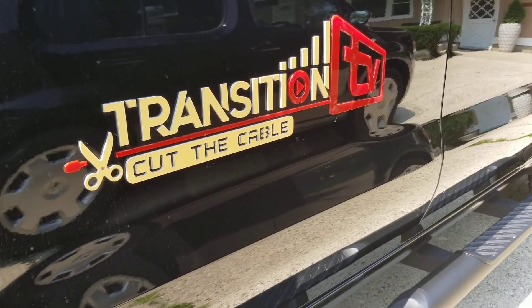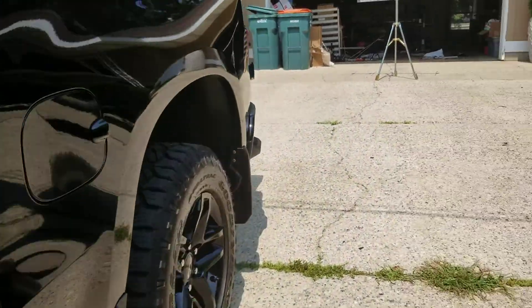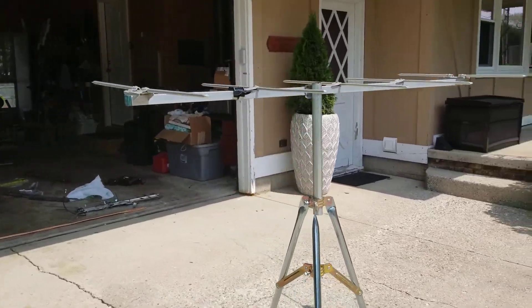Hey everybody, it's Jeremy from Transition TV out of West Michigan. Just want to do a little test today. I install antennas professionally and have been doing it for a while now.